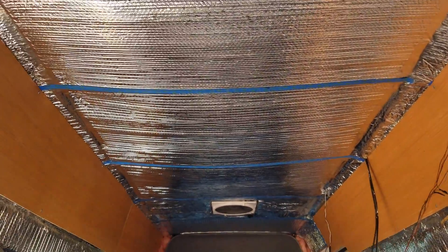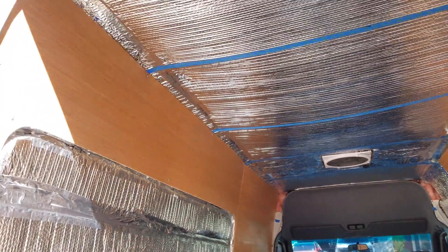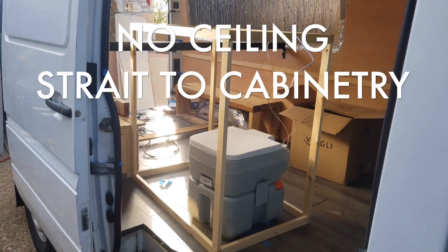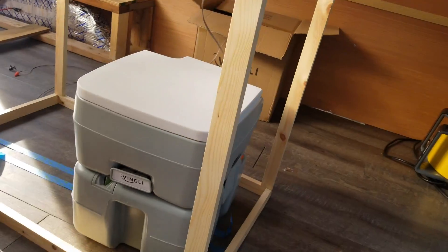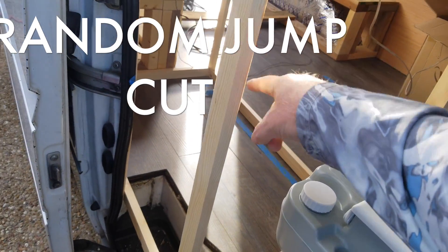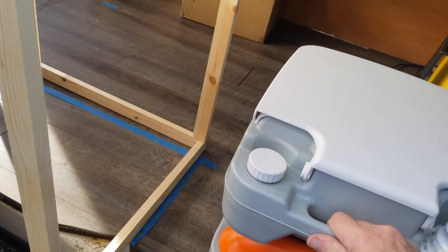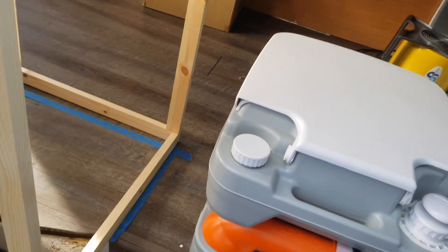Going to come through and put the ceiling in today. I have just framed out what will be a sink and also the commode. This will actually pull out — there'll be a slide right down that sits inside of there and pulls out this way, right by the door.